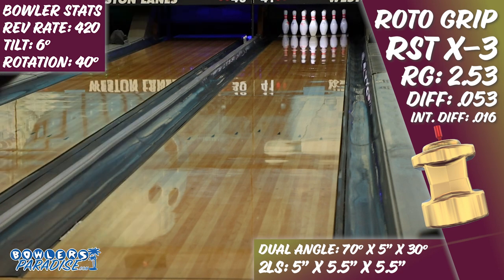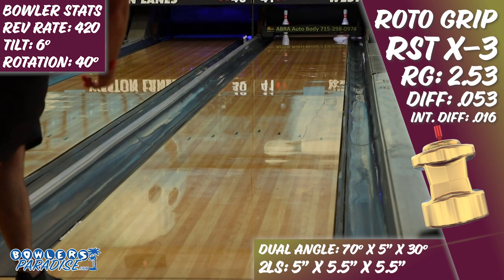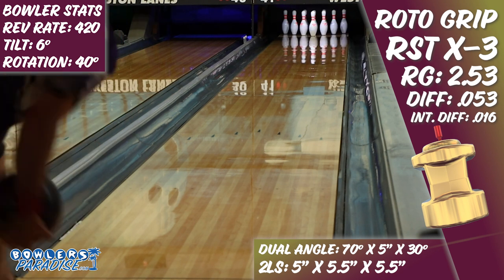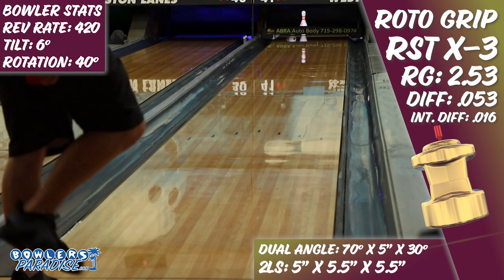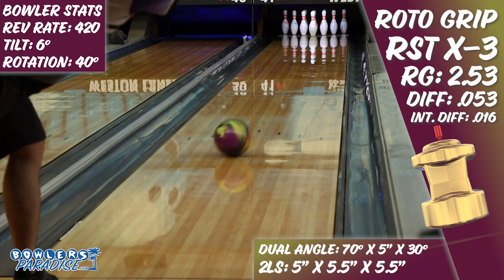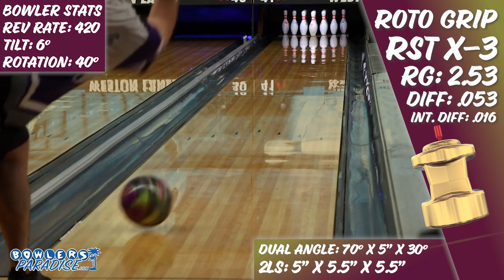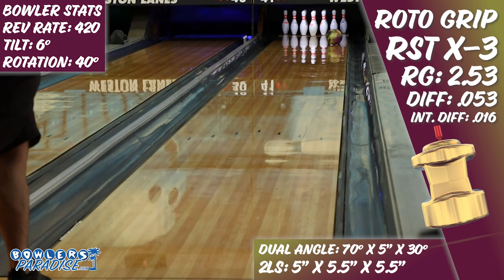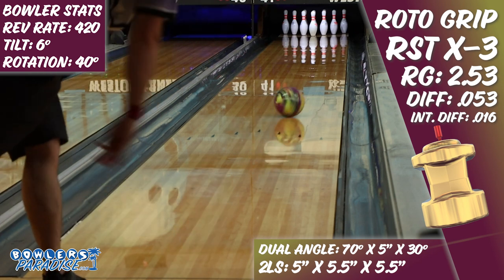Once these hybrid asymmetrical balls from Storm have the right amount of friction to use on the weight of the pins, they strike so easily and convincingly. Rarely do I find myself thinking about what to do with my hand to create the right shape with these pieces. Rather, a focus on execution and accuracy while letting the natural characteristics of the ball shine seems to almost always work best. The X3 fits this mold exceptionally well.